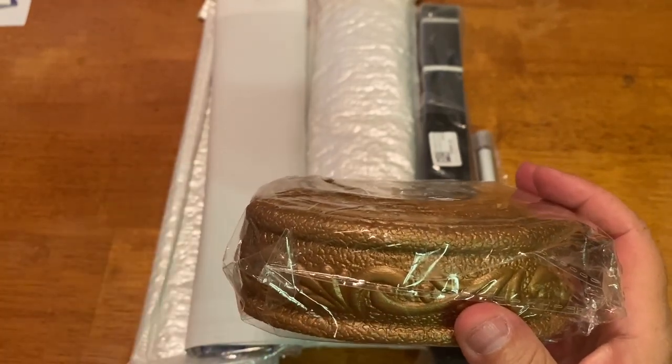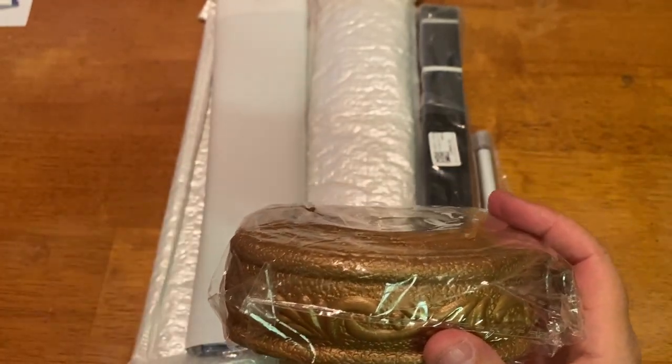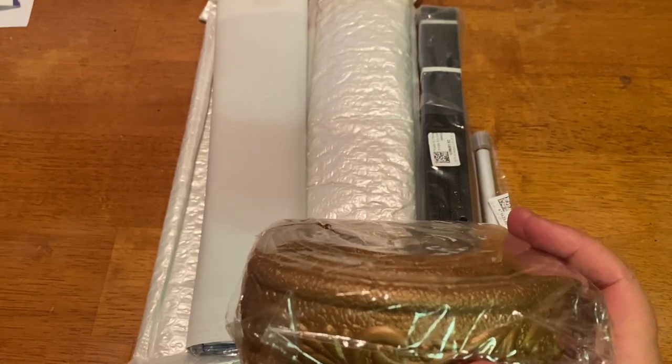It comes in multiple colors: brown, black, white, and the one I had done before was like a lilac.